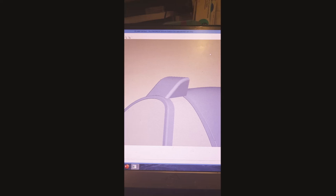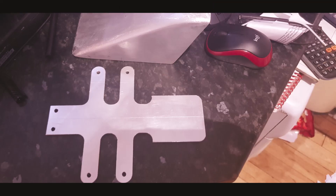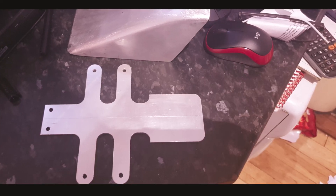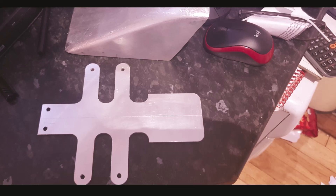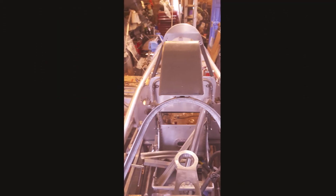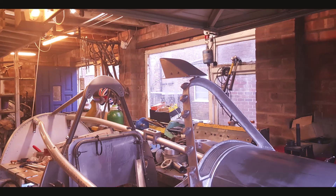The rear view mirror sat inside a streamlined cast aluminium fairing, the fairing in turn being fixed to an internal bracket that bolted onto the top lugs of the windscreen frame.